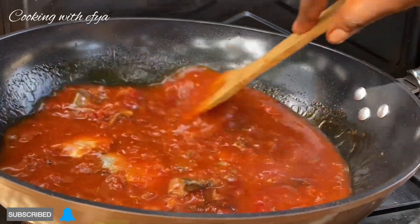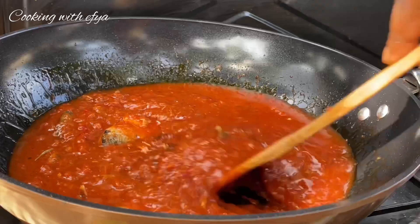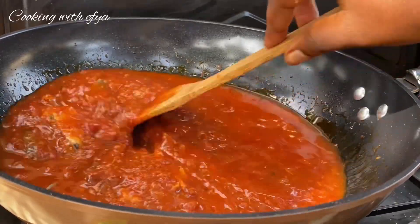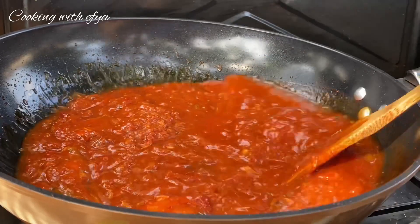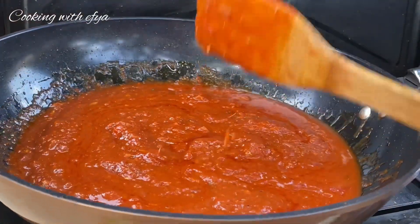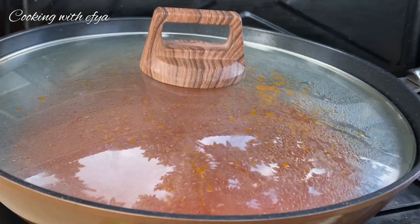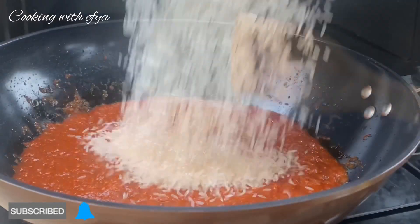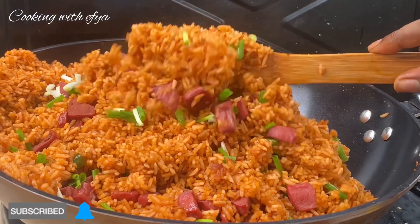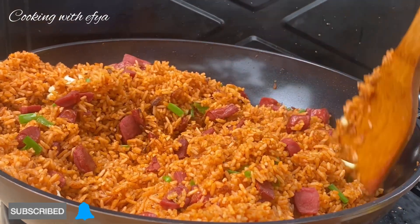Next let's stir everything together. Since we added in some seasoning, we just have to cover this and allow it to cook for an extra 10 to 15 minutes on medium heat. After that, all that is left is to add in our rice and start cooking our jollof rice. At this point our stew is ready, so I added in my rice.